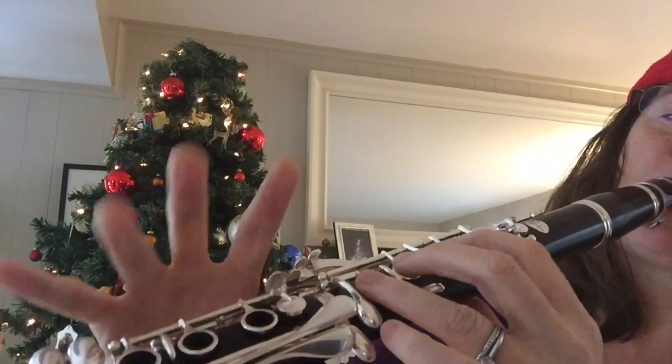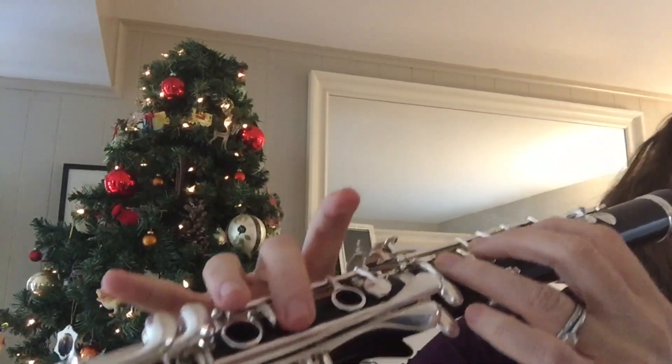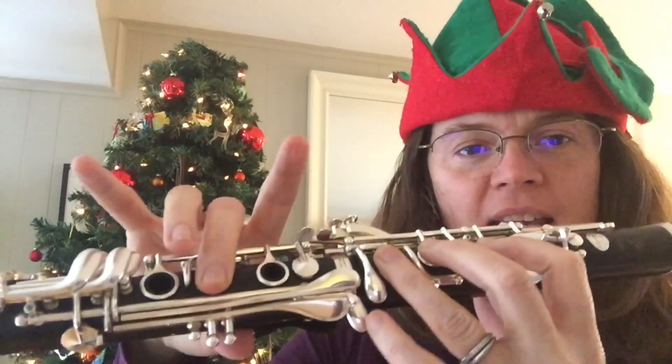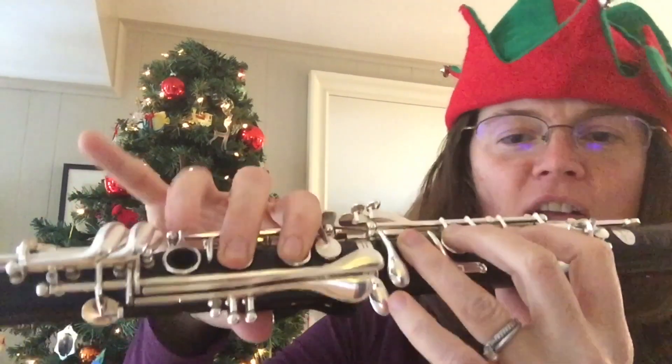Now, for the second section, you're going to go back to that G, G, C, C, C, B, and then you'll do the B again, B, C, B, A, G.